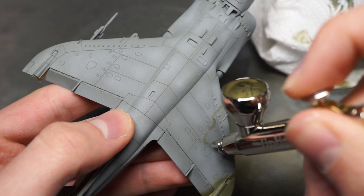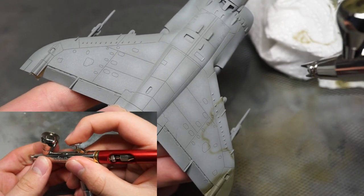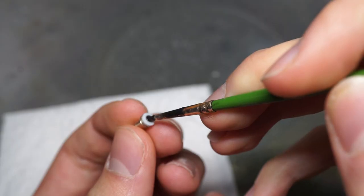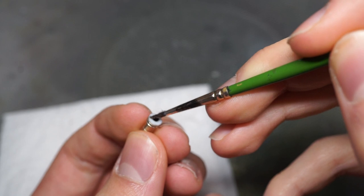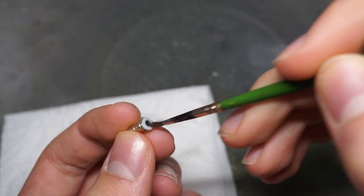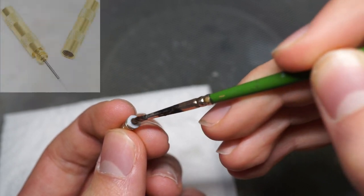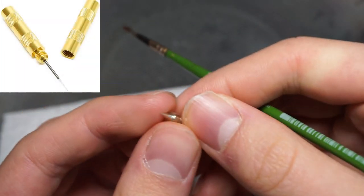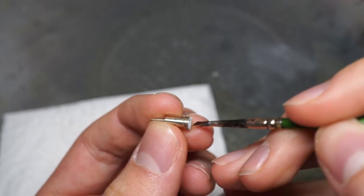The key to getting nice details with an airbrush is trigger control, though another very important factor is how clear your nozzle is. A partially clogged nozzle will cause spatter, giving your camouflage an unrealistic, grainy appearance. To effectively clear your nozzle, I'd recommend buying a nozzle cleaning needle, which you can buy on Amazon. Otherwise you can follow my tutorial on the subject, which is in the description below.